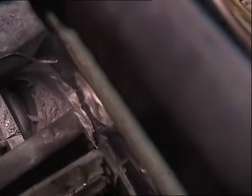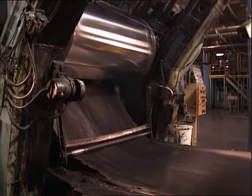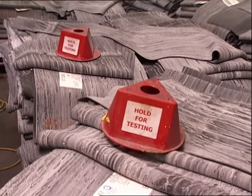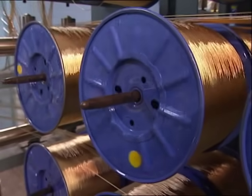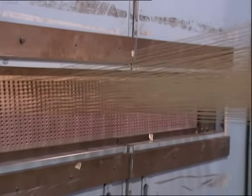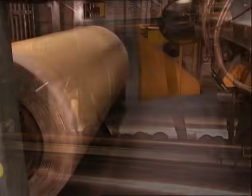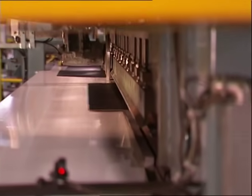Once rubber leaves the Banbury, it is squeezed between heated rolls called mills. It comes out of the mills in sheets, which may be put back into the Banbury again and again, depending on specifications set by the chemical engineers. This has to happen for each of the different compounds used to make a tire. Steel is used to make body plies and belts. Multiple strands of wire already wound into cords must be aligned and bonded to rubber. Nearly a thousand strands pass through guides before being sandwiched with rubber in a machine called a calendar. Powerful heated rollers press rubber onto and between the cords, resulting in a sheet of steel-reinforced rubber. These sheets are then cut at the precise angles needed to make body plies and belts.